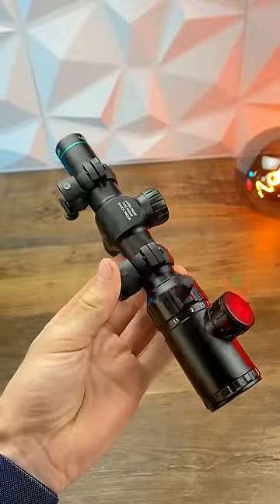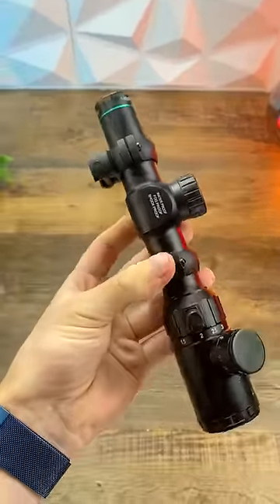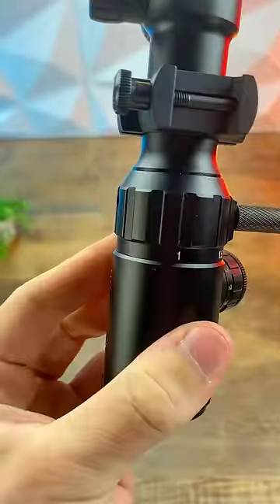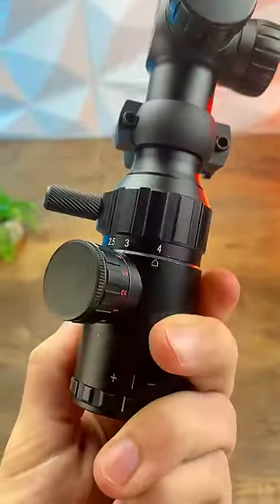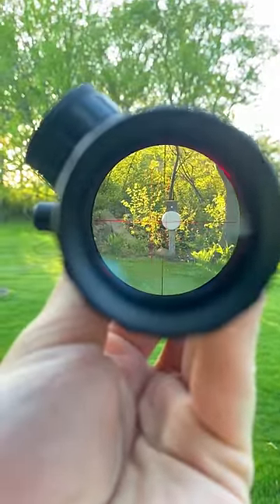And finally for snipers, this here is called a short dot. It's really awesome because it's essentially a hybrid between a magnified scope — like everybody thinks you need — and a reflex, meaning it has both adjustable magnification and plenty of eye relief, which you need in airsoft.